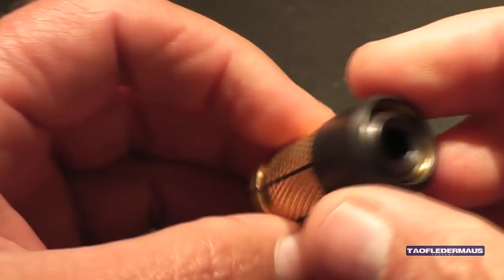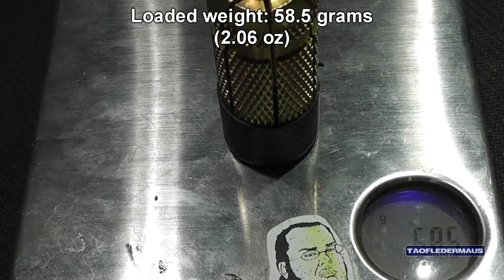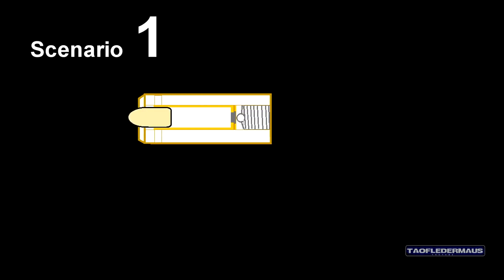Now these are quite heavy as far as shotgun rounds go. Even empty it weighs over 45 grams, and you throw a round in there and the thing is over 58 grams. The way this is supposed to work is you shoot it out of your gun, it impacts a target and blows up.